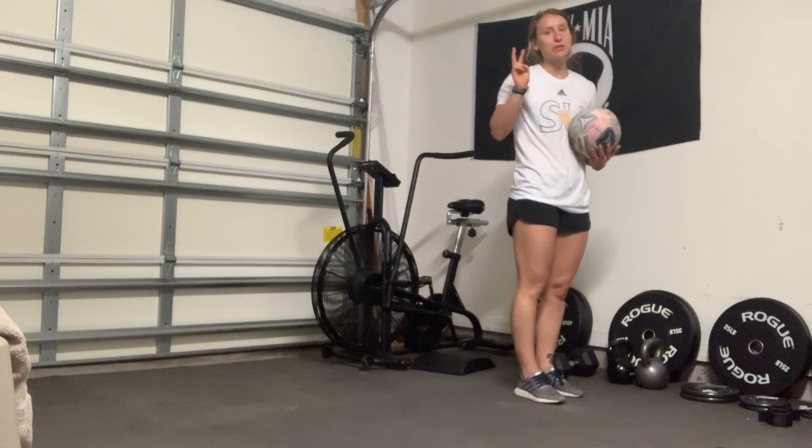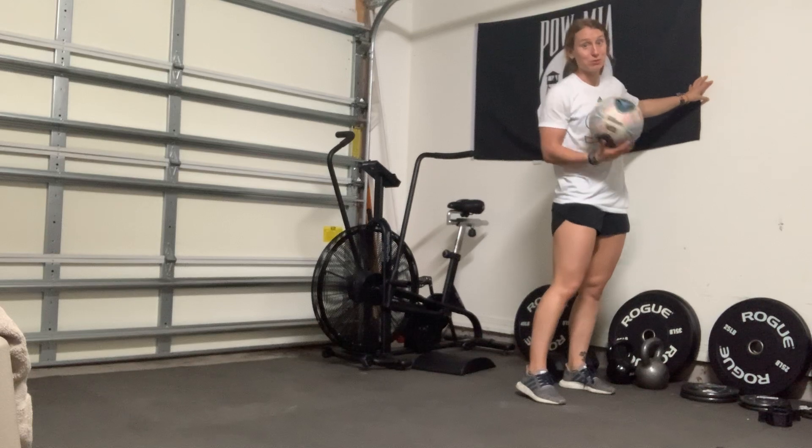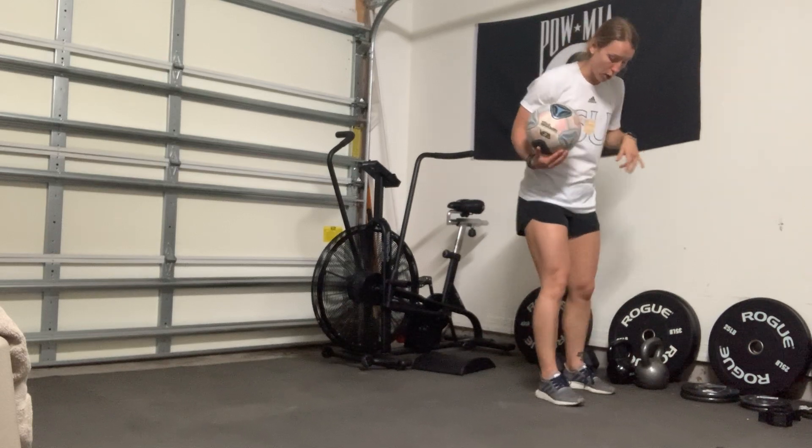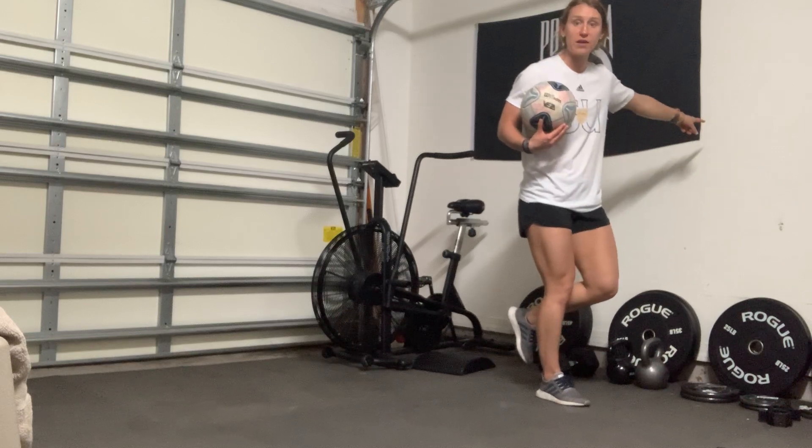Single leg rotational throw. You will need two things: a soccer ball and a wall that your folks don't mind you throwing it against. What you're going to do is you are going to stand on the leg that's farthest away from the wall.